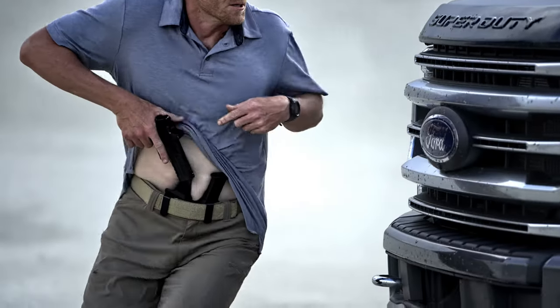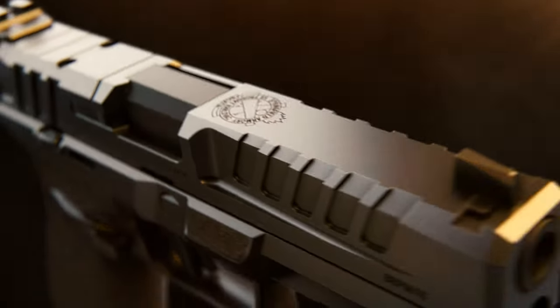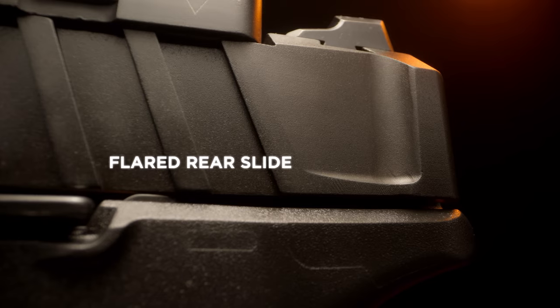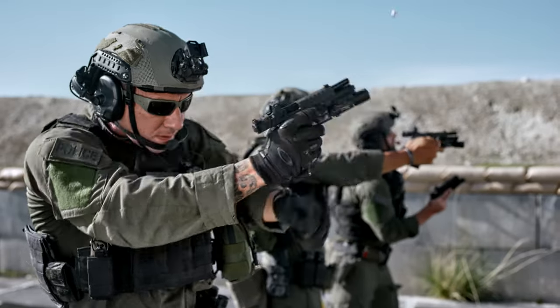Designed to operate in the most adverse conditions, the slide profile offers three distinct engagement surfaces. A recessed trench creates a natural index point for press checks and forward manipulation. The rear of the slide is flared for improved purchase, and deeply cut serrations deliver traction with wet or gloved hands.